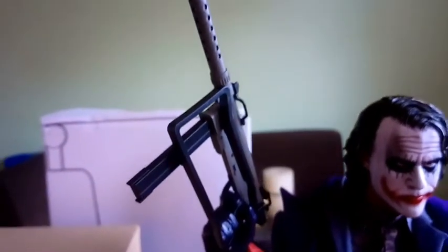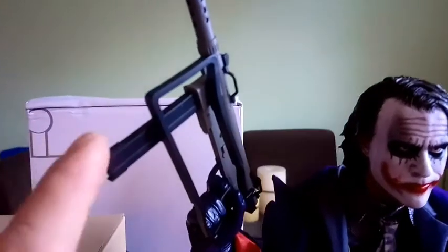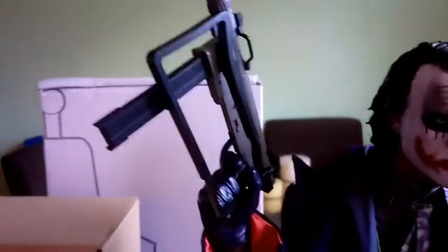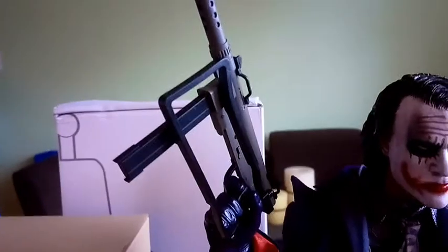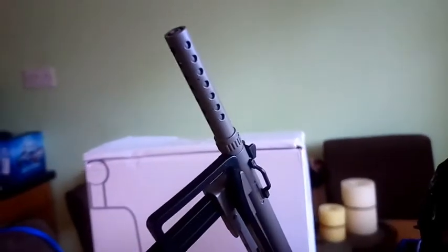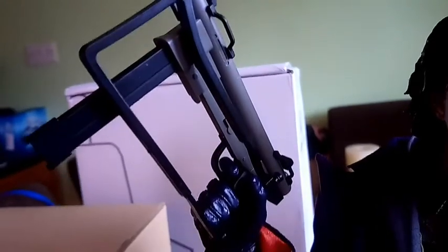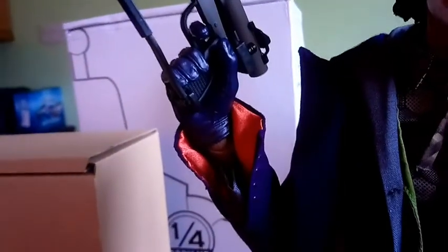Going across to the gun — quarter scale, no moving parts. You can't remove the clip or move the shoulder brace, as I mentioned, but it's nicely detailed on the barrel. There are also buttons on the coat sleeve — nice detail.